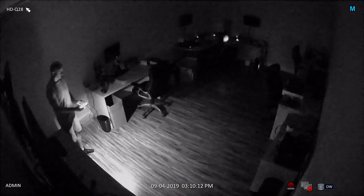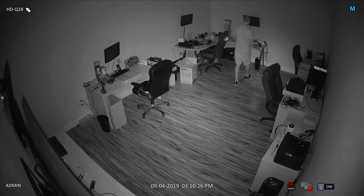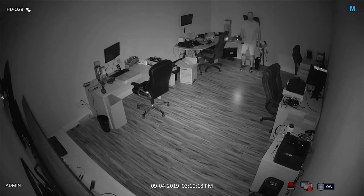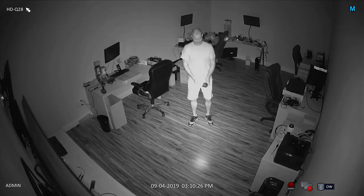When I turn off the lights, the camera's infrared night vision mode is automatically engaged. I'll temporarily use the flashlight on my iPhone just so I can safely walk. This camera's IR night vision easily illuminates this room that measures 16 by 29 feet.